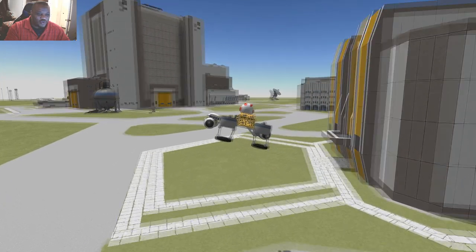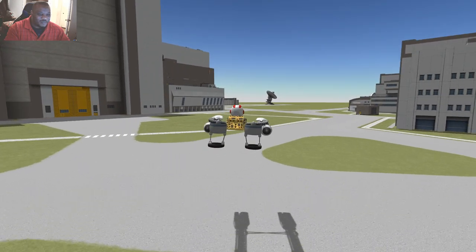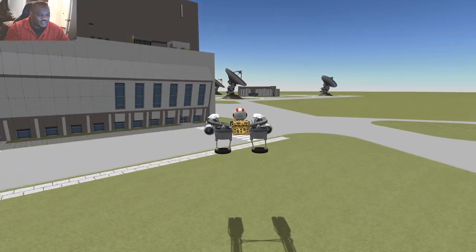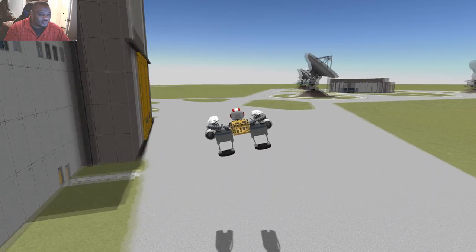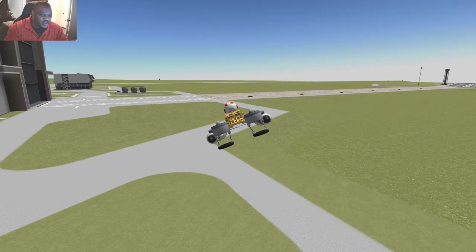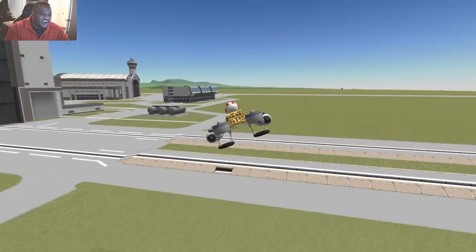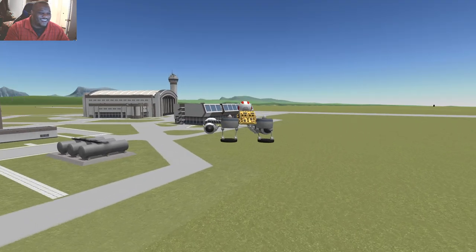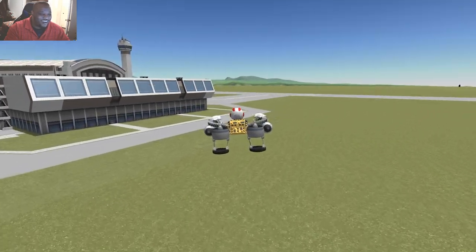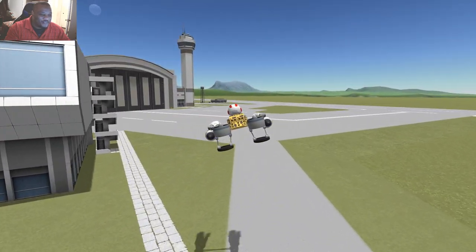When you yaw too hard it goes into this unrecoverable spin, which is really hard because you're so close to the ground. Unlike the other crafts where they can kind of float, this one is off balance enough so it becomes an issue. It needs to be off balance because I'm trying to stay somewhat true to the design. I'm trying so hard to control this — we managed to get it back! It definitely needs a lot more yaw control but we are pod racing!